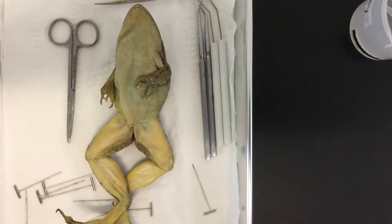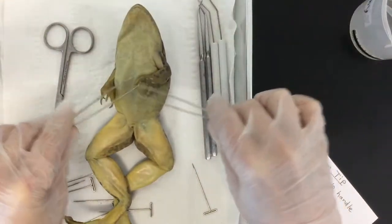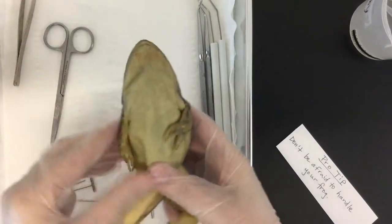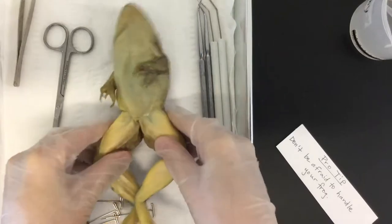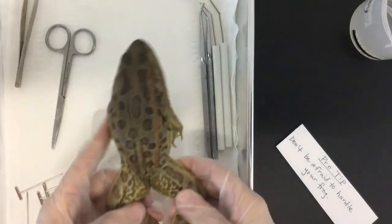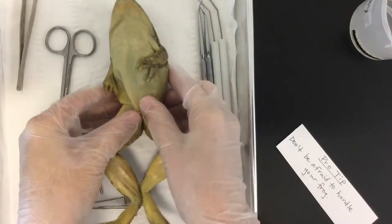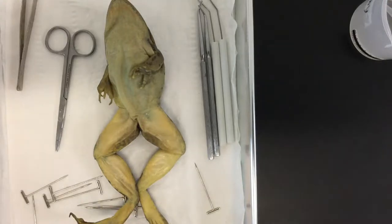Don't be afraid to handle your frog — you don't have to just use implements. Pick it up, move it around, wave its hand, move its legs. Actually feel the musculature and the action of your animal, see how it's able to move. You always want to be looking at your external anatomy before you get into it.